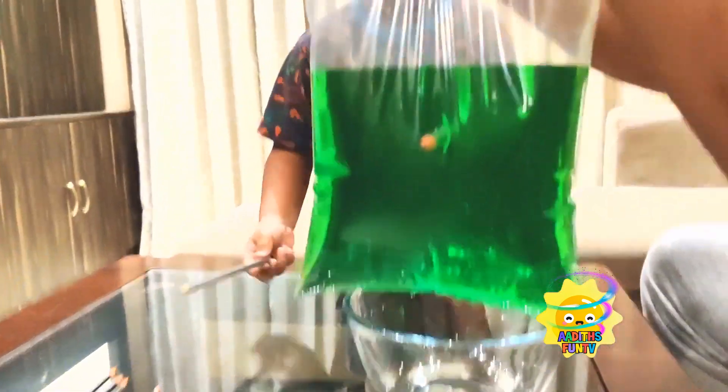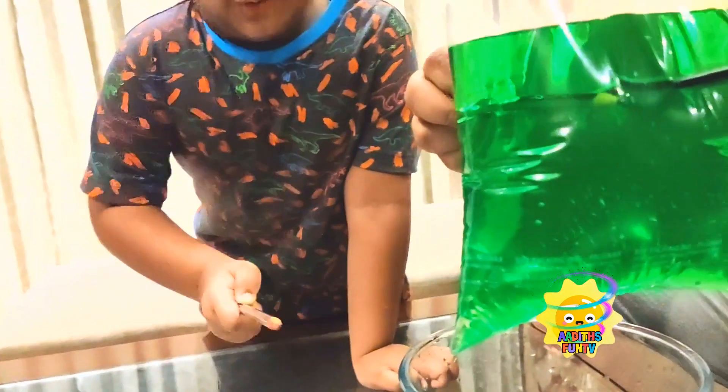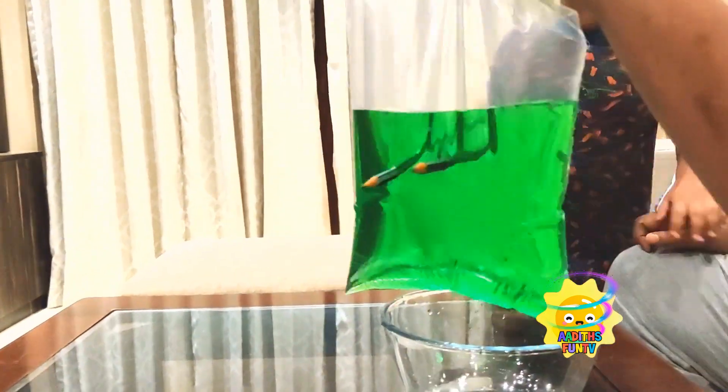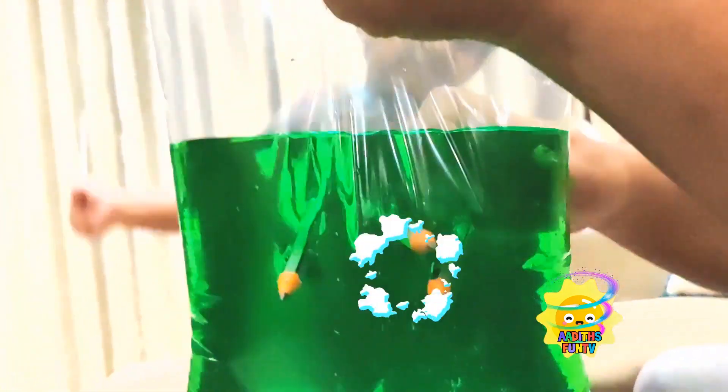Okay, pencil number two goes inside — pokey pokey! It is going in, it is coming out! Wow! Okay, so pencil number three — going in! Wow! They look great, yeah they look great!